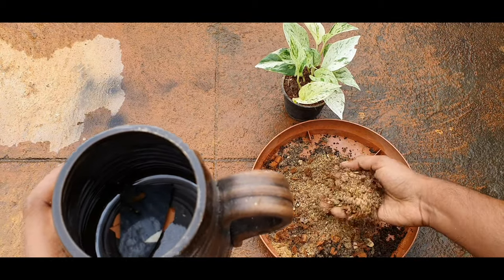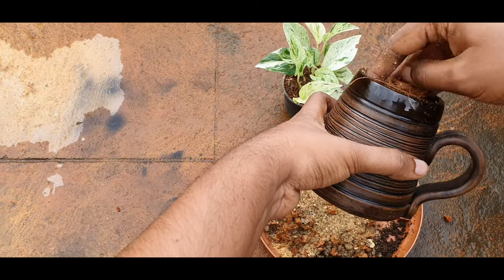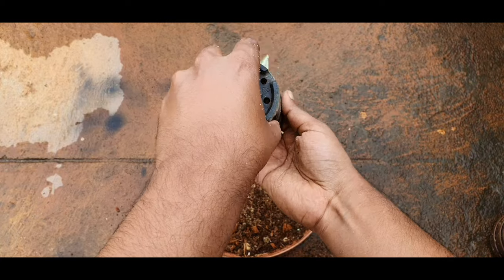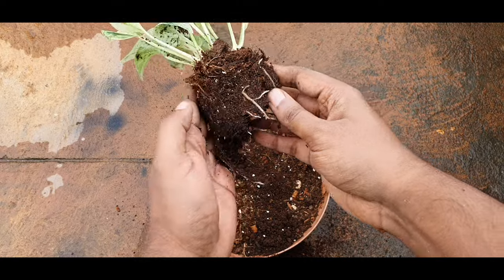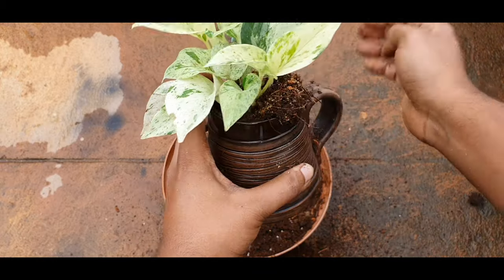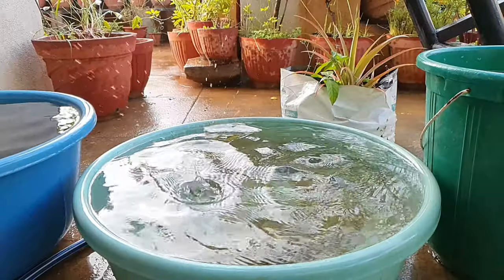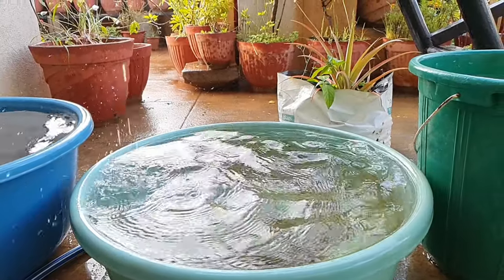I would avoid using garden soil as much as possible. Add the potting mix into the container up to a level, then remove the plant from its existing container, check its roots, and if it is pot-bound tease the roots a little. After adding the plant in its new home, drape it with some potting medium. After this, water the plant. Since there has been continuous rain in Bangalore I am using good old rain water.